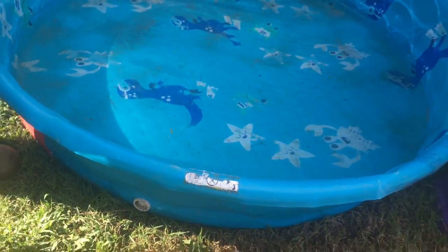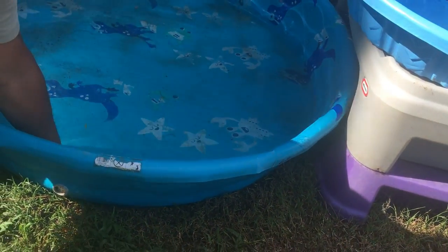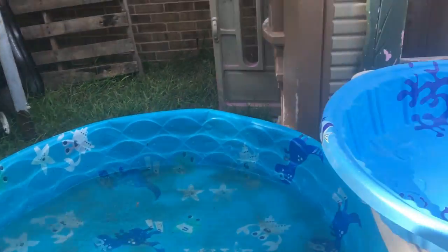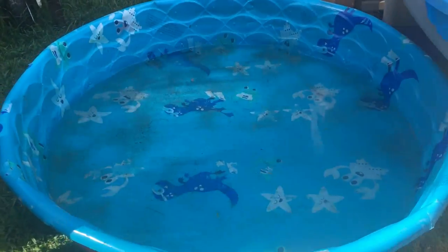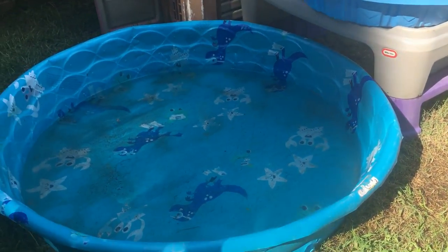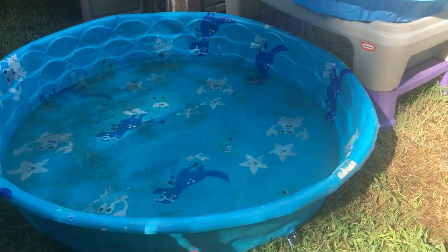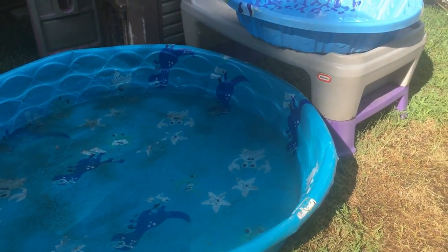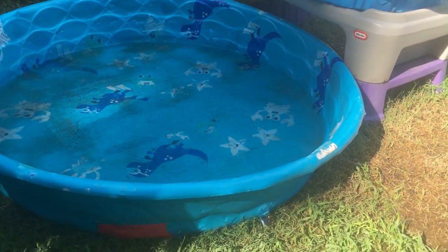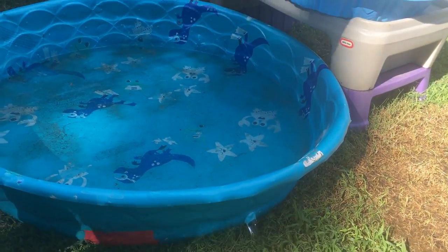It makes changing out the water so much easier. And you don't get creases in your pool so it lasts a lot longer — we've had this one since the beginning of last summer. I'm not having to bend it to let the water out, and with a bad back it really helps me out a lot. Usually our pools last about two years by doing this, and then we finally replace them.